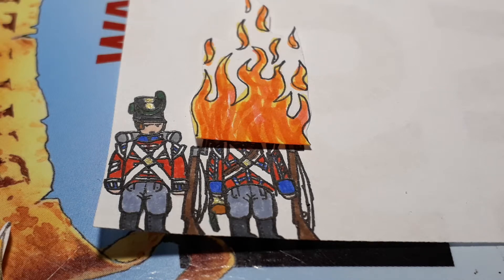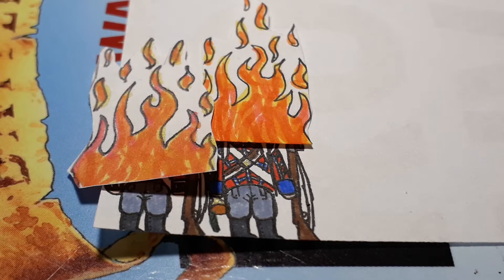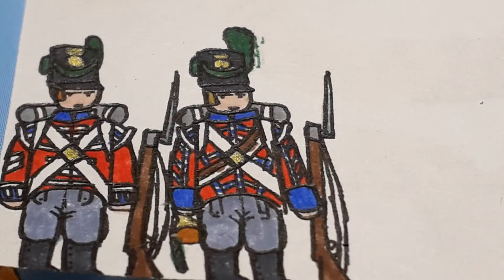Unfortunately in the last video, a small fire broke out because I started it and watched as they burned. So our corporal and bugler from the King's German Legion are a bit frazzled, a bit shaken up, a bit scared.